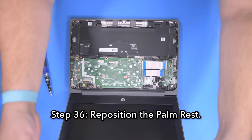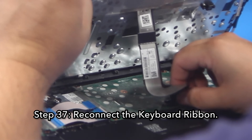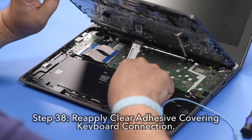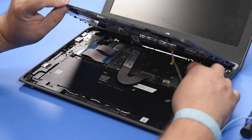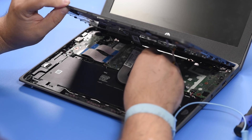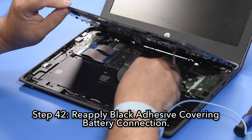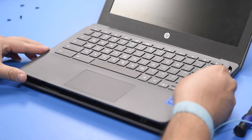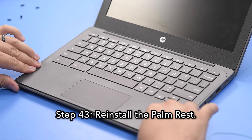Step 36: Reposition the palm rest. Step 37: Reconnect the keyboard ribbon. Step 38: Reapply the clear adhesive covering the keyboard connection. Step 39: Reconnect the touchpad ribbon. Step 40: Reapply the clear adhesive covering the touchpad connection. Step 41: Reconnect the battery cable. Step 42: Reapply the black adhesive covering the battery connection. Step 43: Reinstall the palm rest, making sure that it is fully snapped into place around the perimeter.